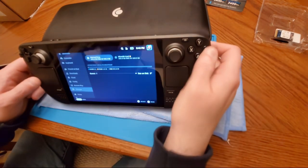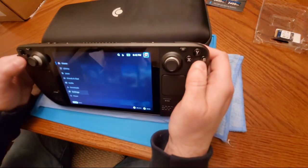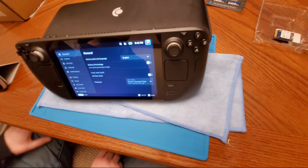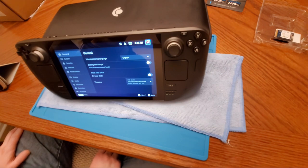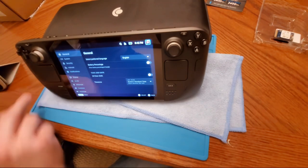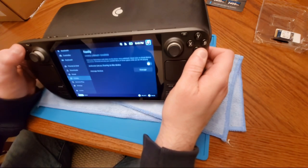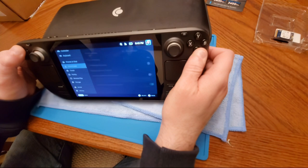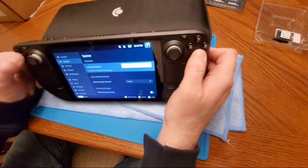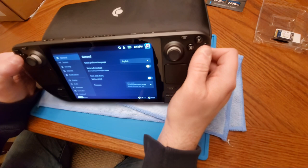I think we're pretty much done here. I'm going to go into the settings and see if I can change some things up. One thing I was reading about is that depending on the SSD you put in, it can generate more or less heat. The storage size itself shouldn't affect battery life — all you're doing is increasing storage. But I do know certain brands have had people complaining that the heat can be a little overwhelming at times.